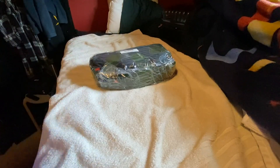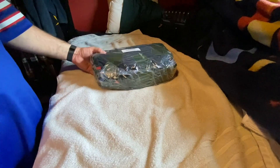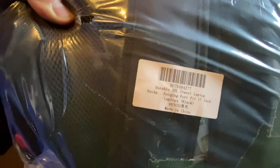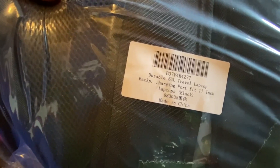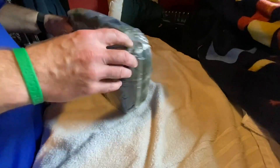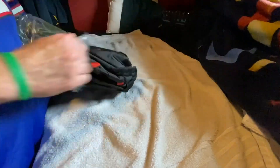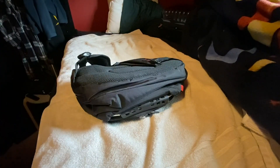I normally don't do product reviews, but I bought this bag. I think there's like 22,000 reviews, 4.5, 4.6, 4.7 stars. So it just came in, I'm going to unbox it. I bought this to replace my Swiss gear bag. Let's go ahead and open this sucker up. It's supposed to be pretty highly rated.